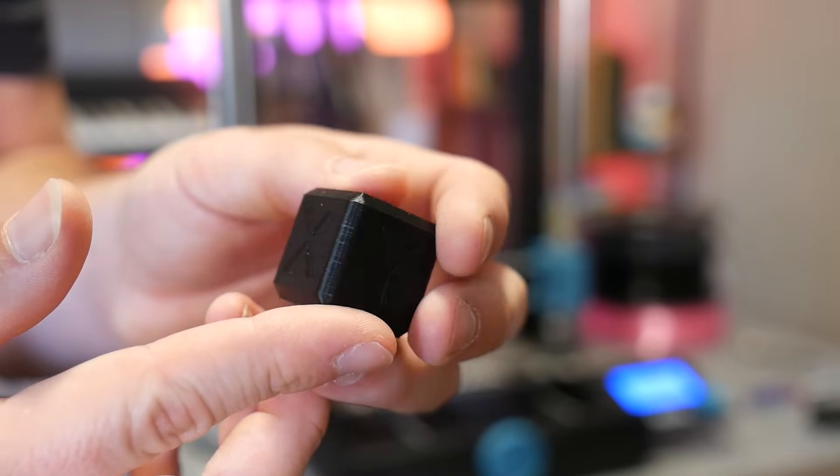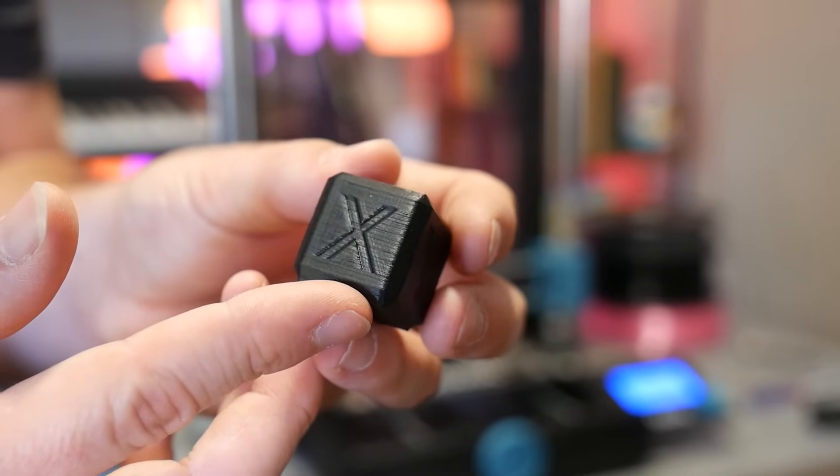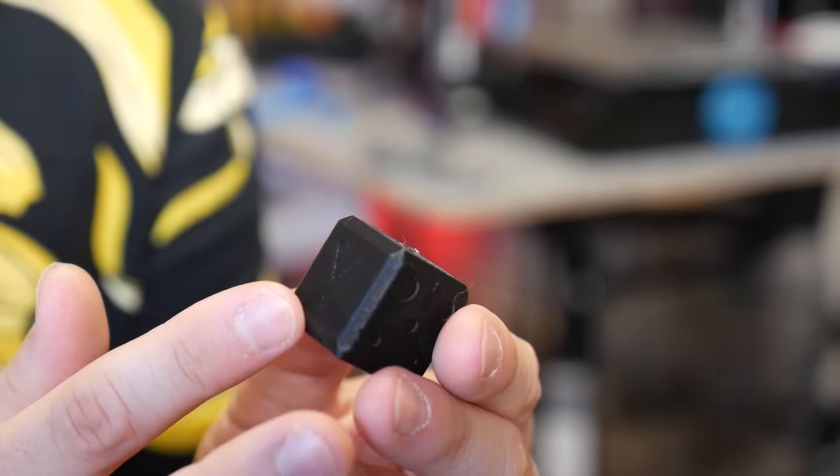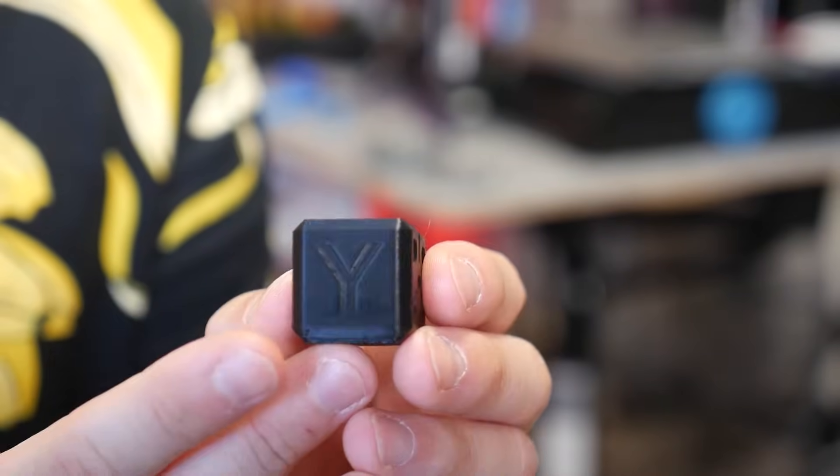It's very hard to see unless you get the light correct, but it is there. Otherwise it's very accurate and there's very minimal ghosting — I didn't really see any obvious ghosting on this print no matter what angle you look at it.